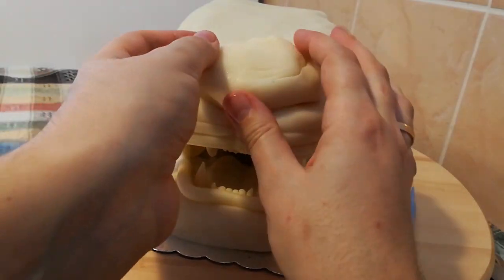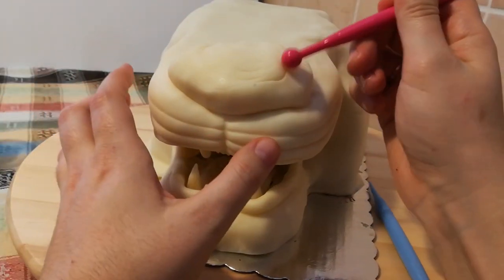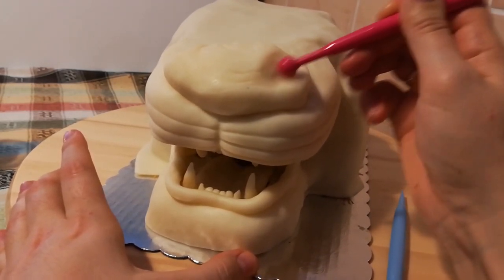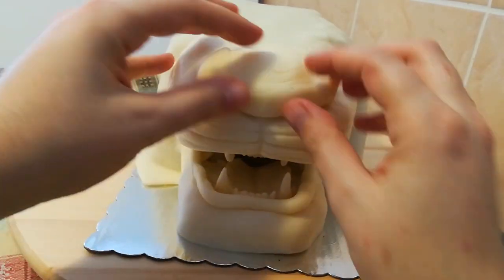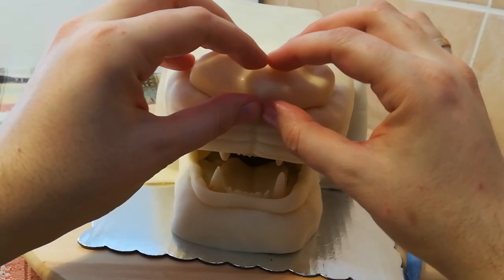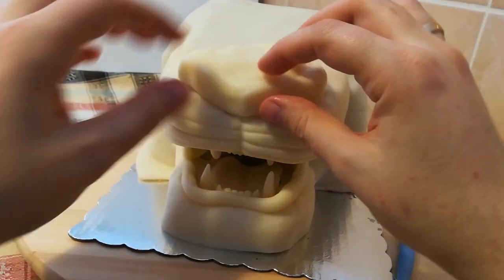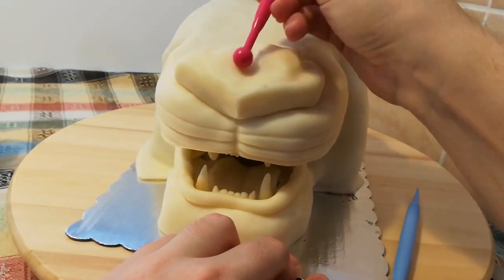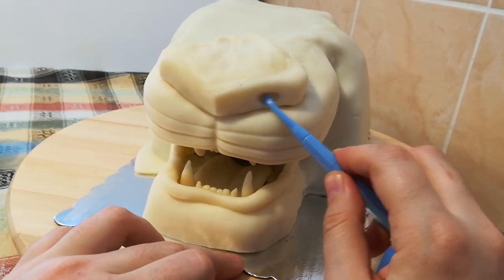Here comes the heaviest part and the reason why I should have put a supportive cake board: the nose. The shape was easy enough to form, but the eventual weight closed the mouth more than I expected. I was so absorbed with sculpting that my mom pointed out how the upper jaw was just slowly coming down. I pinched the middle of the nose so that it looks just right and used my ball tool to form the holes for the nostrils.